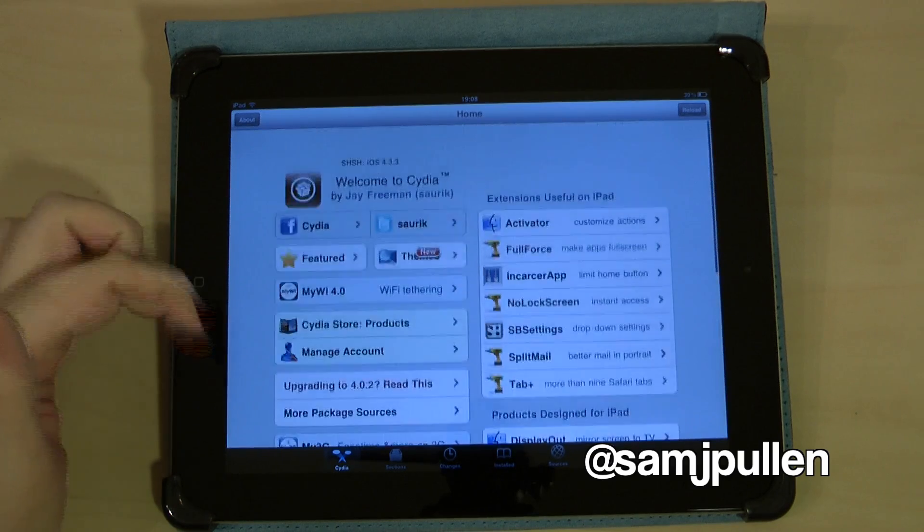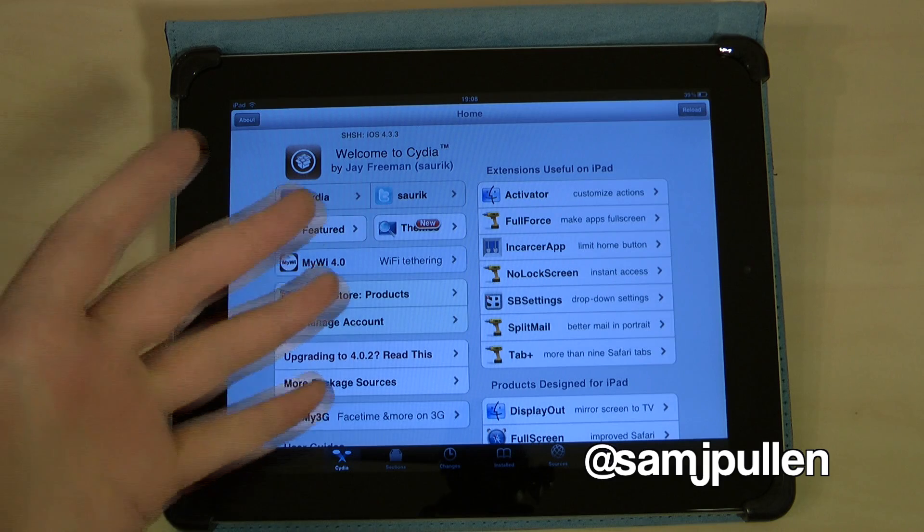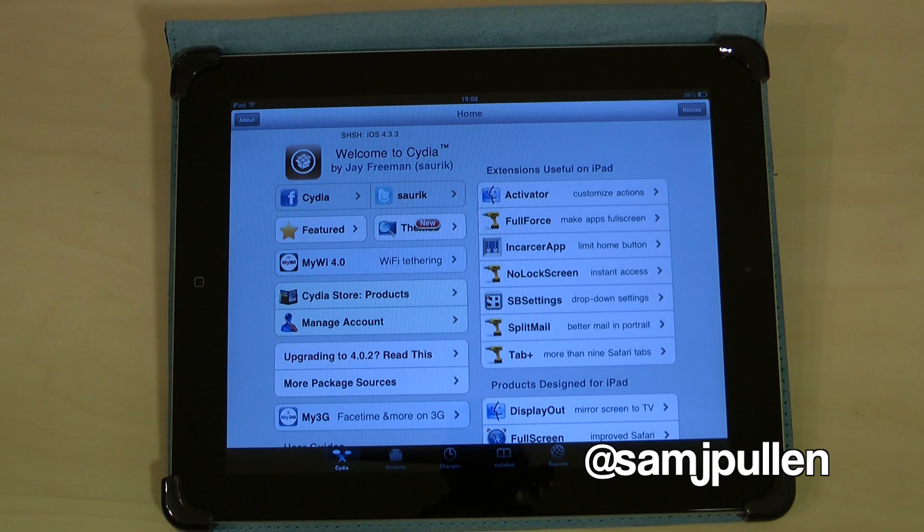And this is it — as you can see, I'm on iOS 4.3.3 and this is Cydia. The iPad 2 is now officially jailbroken. I can now install different applications, etc. That's just a quick look at how to jailbreak your iPad, iPad 2, iPhone 3GS, iPhone 4 — whatever it may be. Thanks for watching and I'll speak to you next time. Cheers!